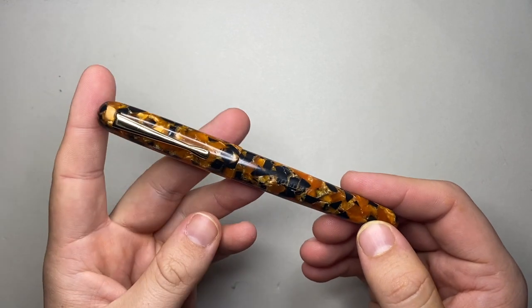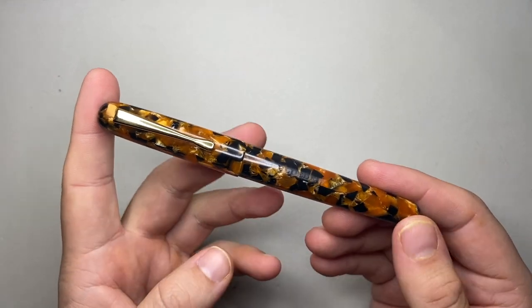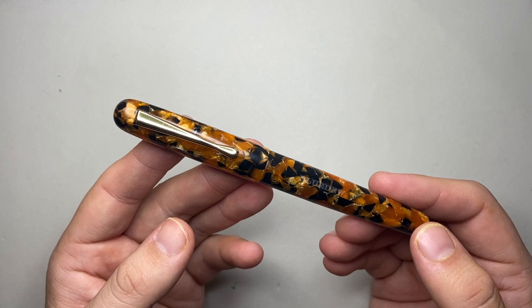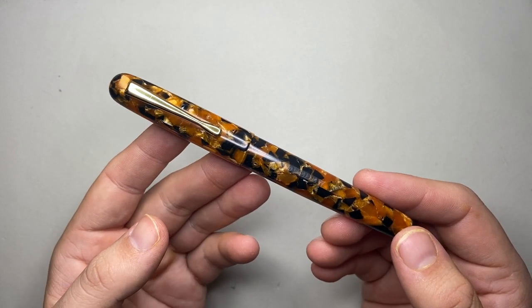It comes in a range of different materials. You can see Blue Dew there on the barrel of the pen. There are blues and purples and greens and a number of different colours. I think there's a really nice red one as well from memory.